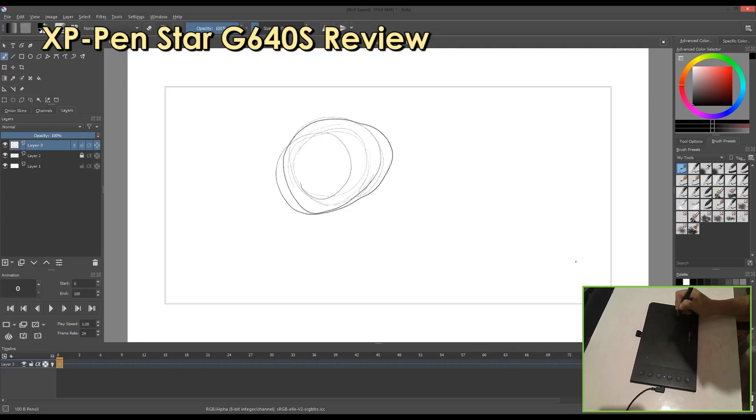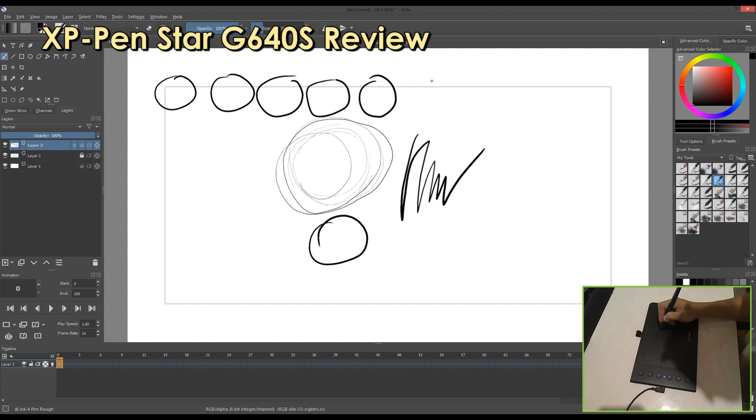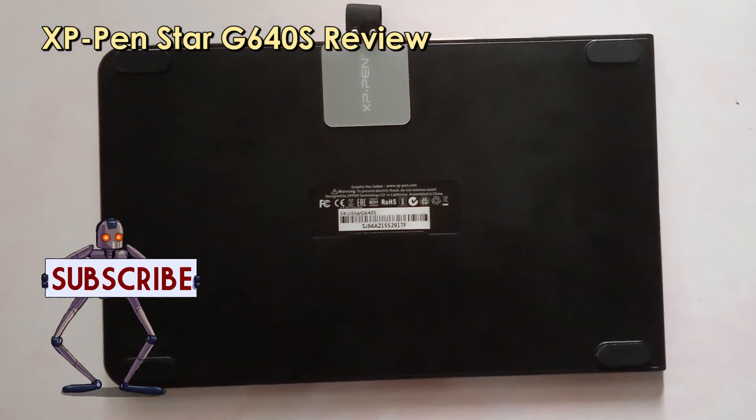The surface of the tablet has quite a rough texture, which feels like paper — for me, it's a pleasure every time I use it. Compared to some other tablets that have a very smooth surface, this one feels more natural. At the bottom, it has a rubber grip to prevent it from slipping on a smooth surface.